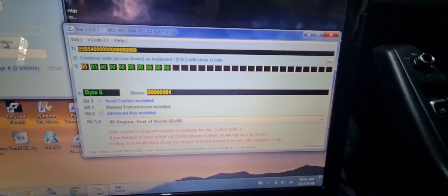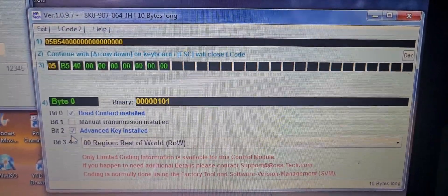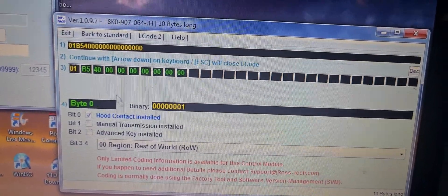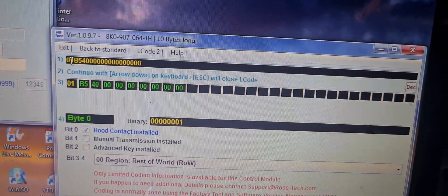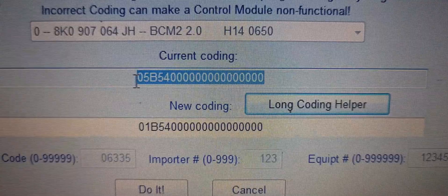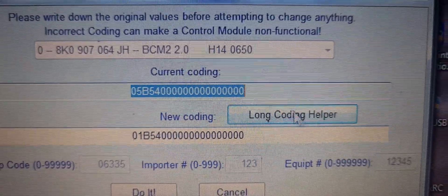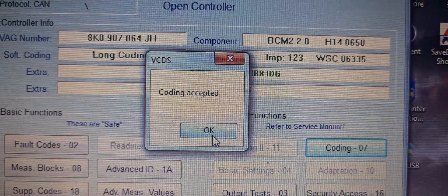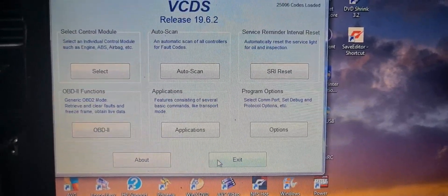In the long coding helper, it opens this window and here you will see at the bottom it's got 'advanced key installed' selected, but I don't want the advanced key installed. It's changing the coding of the vehicle to the new coding. If we close here it will change the coding, and as you see the previous coding was zero five B five four. Now the new coding just changed the five to a one — it's zero one B five four. After selecting that, you do go to 'Do it' and it's got coding accepted. Just click OK, close the controller and you can go back and exit your program.